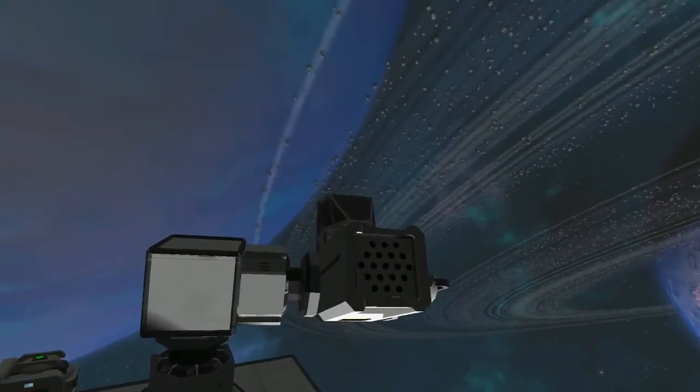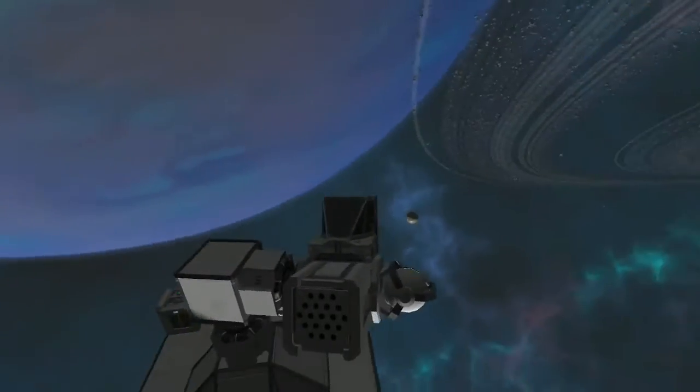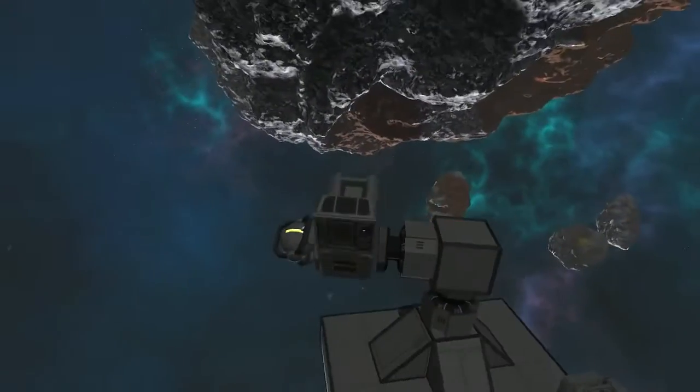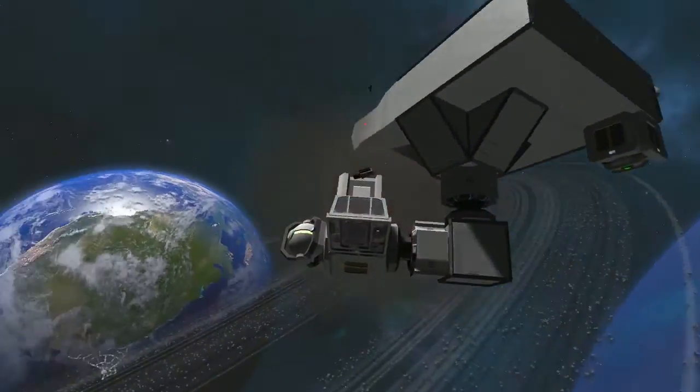It's definitely a good concept to use when you are making defensive or even offensive turrets this way, so you don't end up shooting your own station. As you can see here, we just shot our own station.